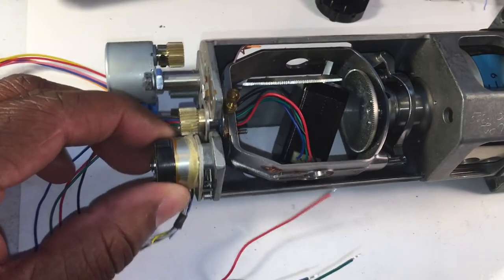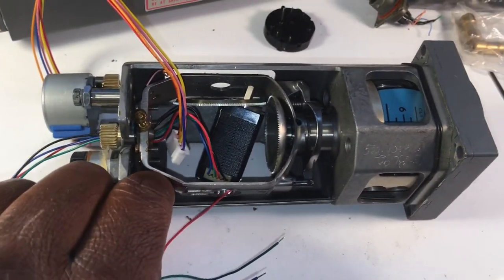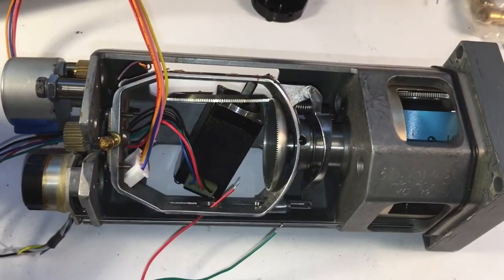I'll probably try to use this motor. If not, I'll probably get a DC motor of a similar size — something to drive the on-off flag. We went over that last time.